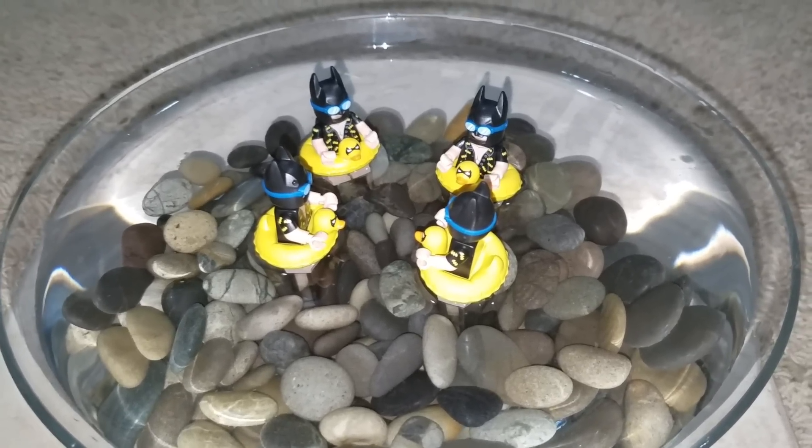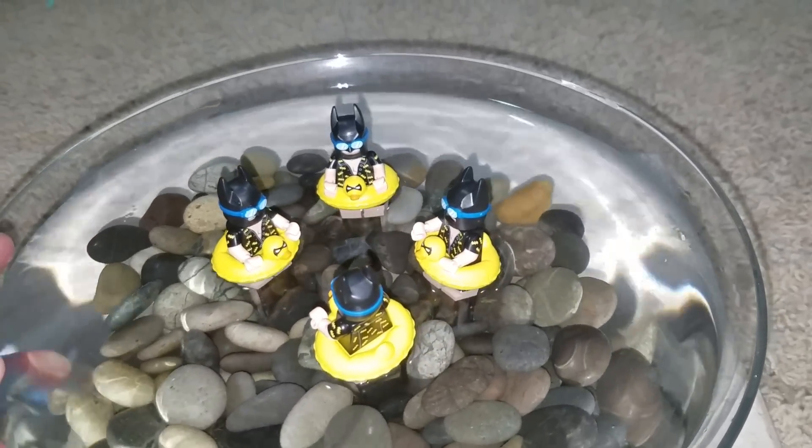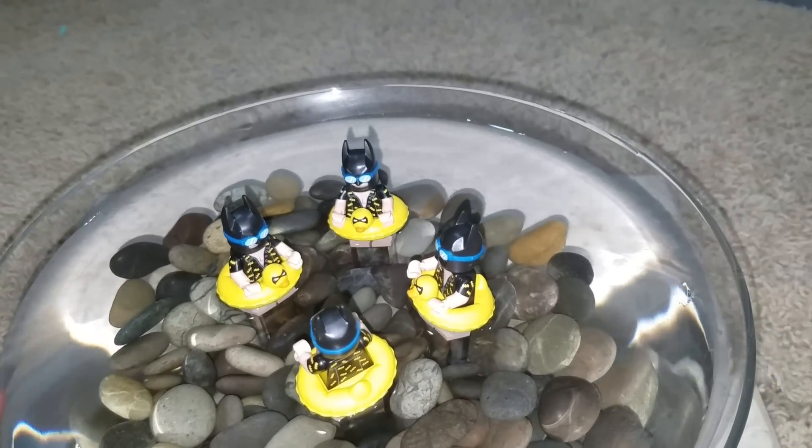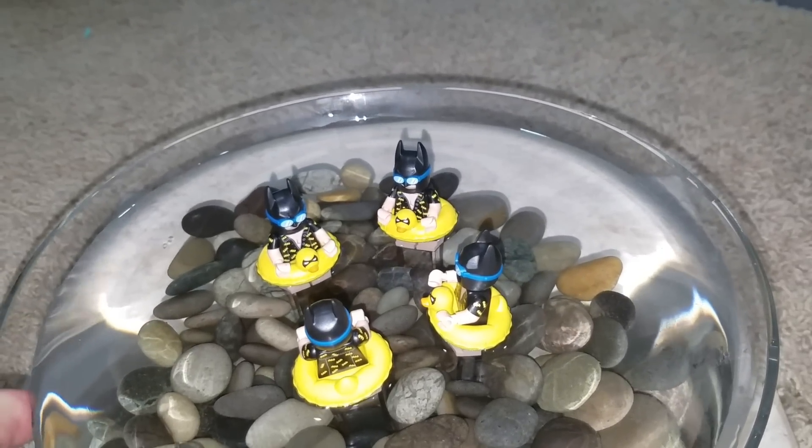I put together a tray with rocks in it and I set up four Batman minifigures in the water.